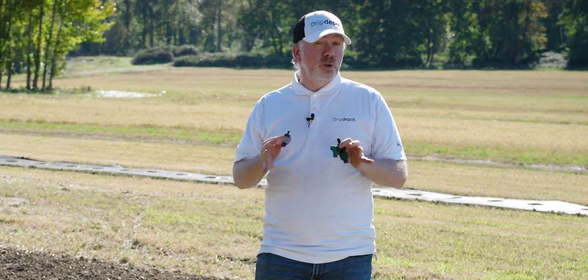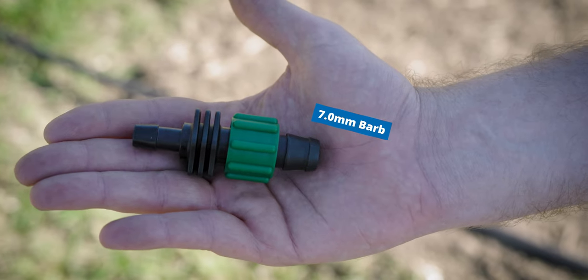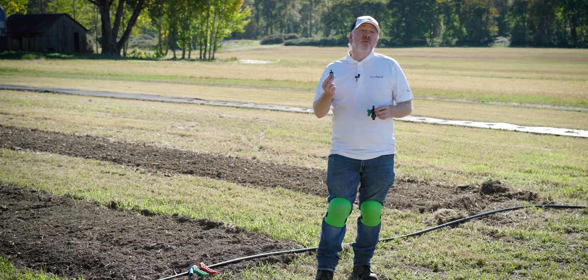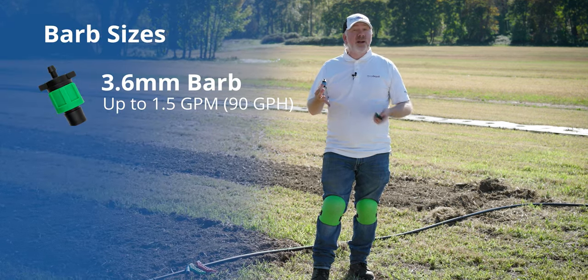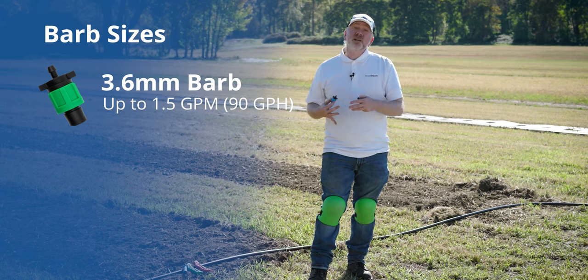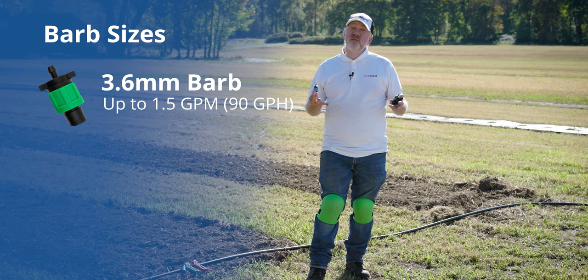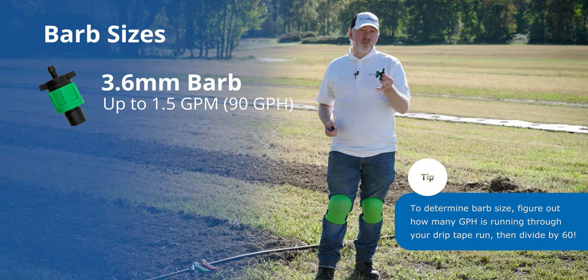In regards to barb size, there are two sizes: 3.6 millimeter and 7 millimeter. The 3.6 millimeter barb is good for up to about 1.5 gallons per minute. To determine that, you look at how long your tape row is, what spacing it is, and the flow rate of the emitters, so you can determine if it exceeds 1.5 gallons per minute. If it does, you're going to need to use the 7 millimeter barb.